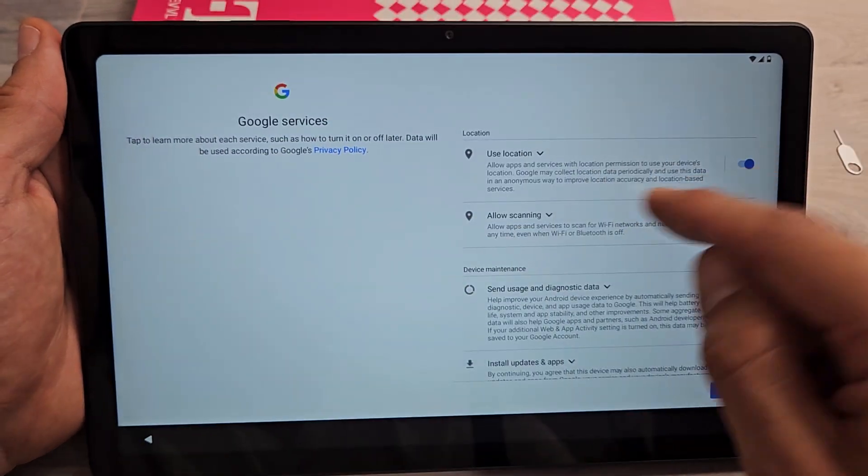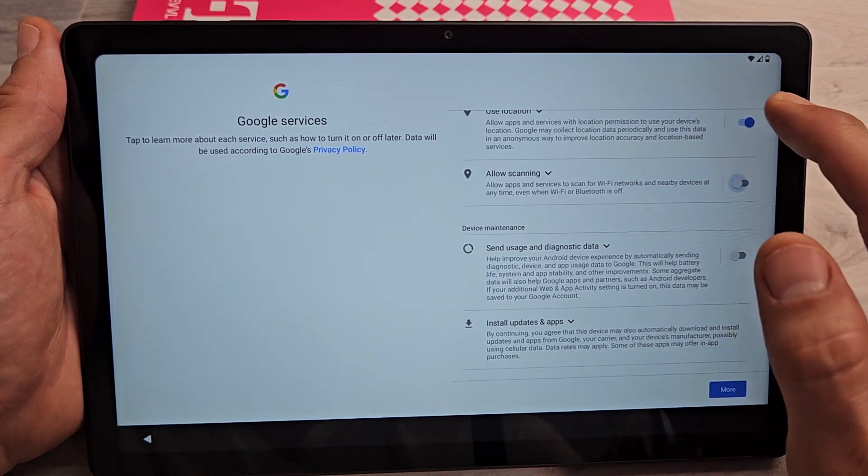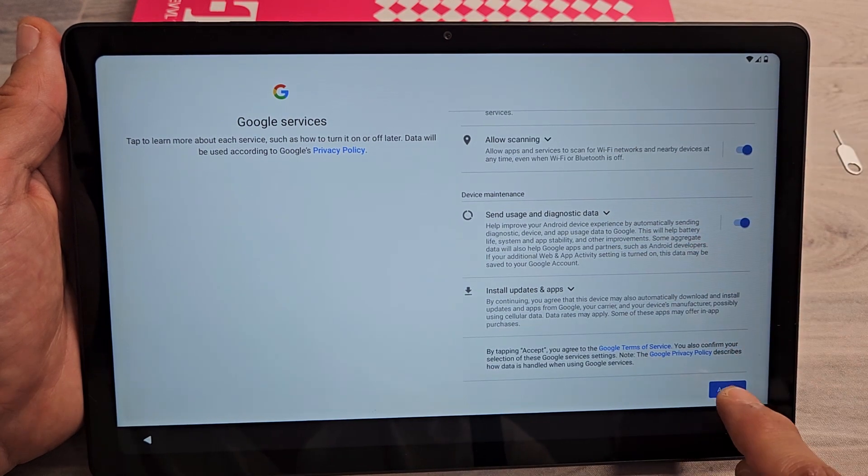Google services: use location, allow scanning, send usage and diagnostic data. These are all optional, so it's up to you — it's a preference. I'm fine with having all of them toggled on, and I'll tap on Accept.